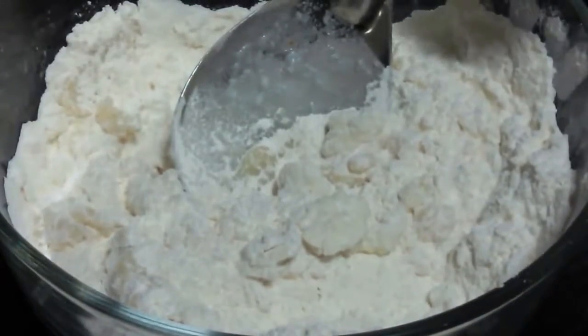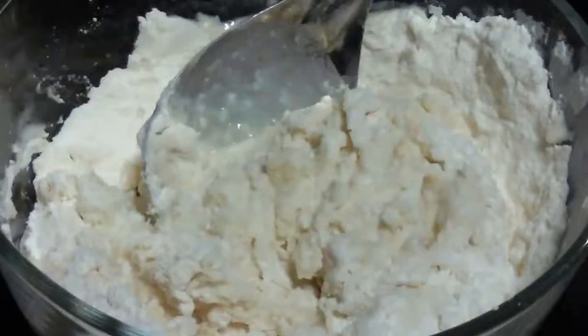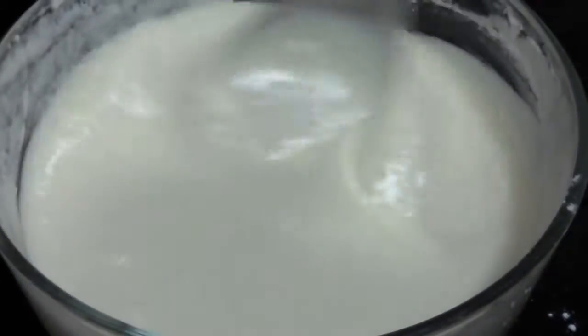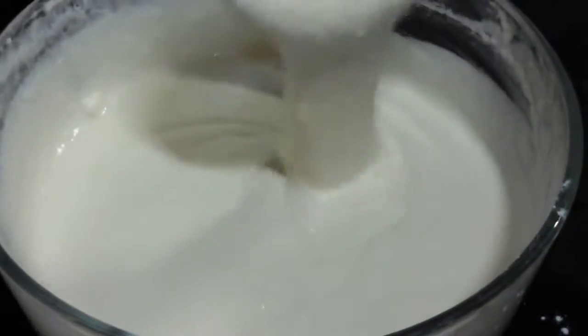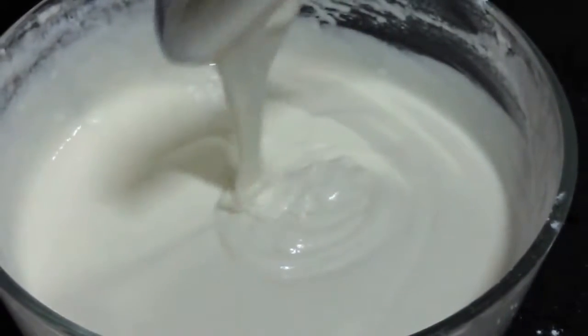Now gradually we are going to add water and keep on mixing. Keep on adding water until you get the required consistency. You can see it is a nice thick consistency, but it is flowy at the same time.